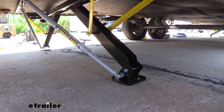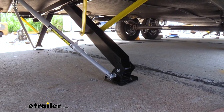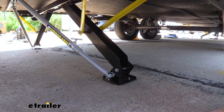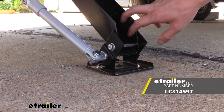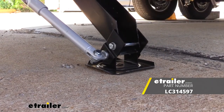And if you've got a second set installed on the front, you just want to do the same thing with those, and we're ready to hunker down on our campsite and enjoy a rock-solid camper. That completes our look at Lippert's electronic stabilizer jack pad adapters for the JT Strongarm stabilizer kits.